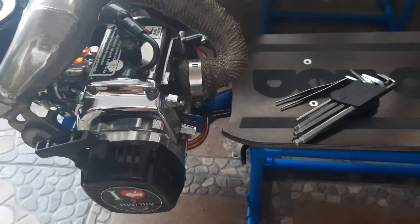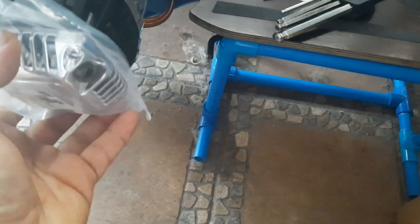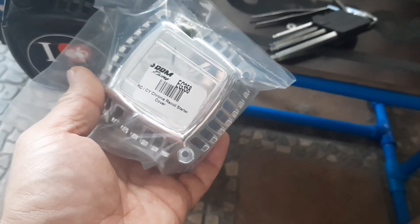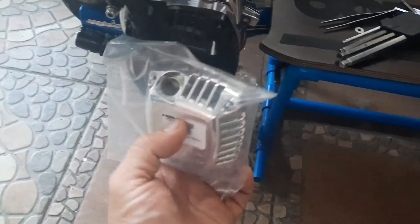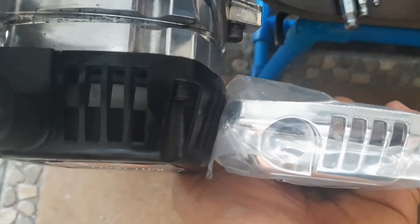Good morning, mga katropa! So my first time to remove the recoil cover. I'm not sure if this one will fit on the engine. It seems like it doesn't fit - it's too big compared to my original. Let me check. So I'll just remove it - kitang-kita agad, it won't fit. It's too small on the inside.